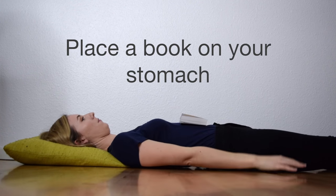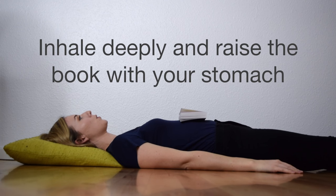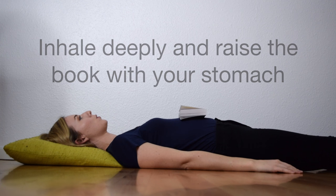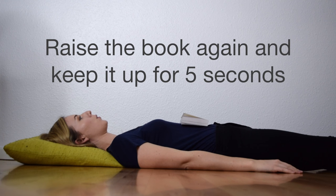As you inhale, try lifting the book with your stomach by breathing deeply into the spot where you feel the weight of the book. Then lower the book again as you exhale.